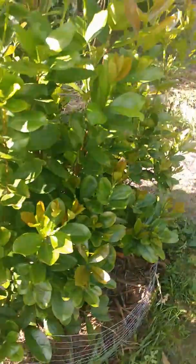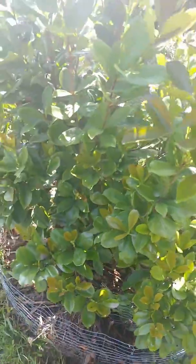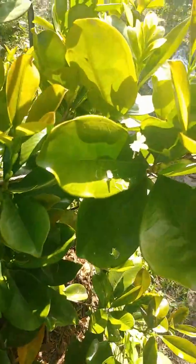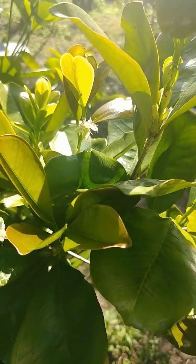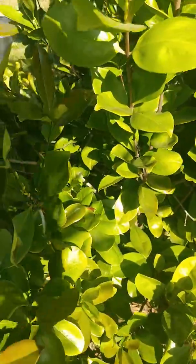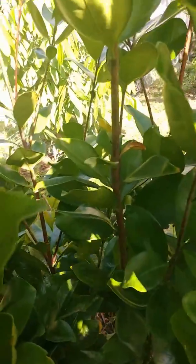I've done a video a long time ago, I think, on this particular tree. But it's been so long, I can't even remember for sure. But I want to show y'all something. Look close — flowers y'all, finally! After all this time, after years of owning this tree, it's finally producing some flowers, which means it is going to have some fruit soon.